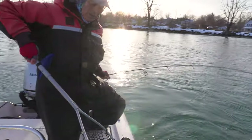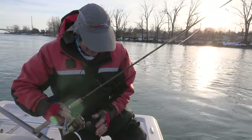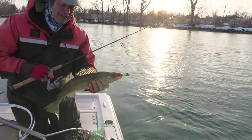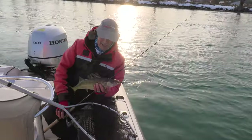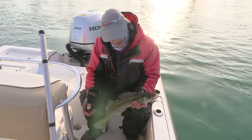There we go — we have flexed him into the boat folks! We flexed him in the boat. Isn't that a nice flexi jig with a schooly bait? Beautiful walleye right there, that is a dandy. We need a photo of this fish — let's grab a quick photo for Facebook and Instagram. What a nice photo op!